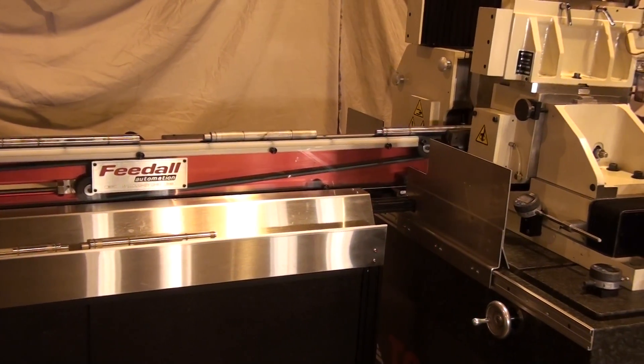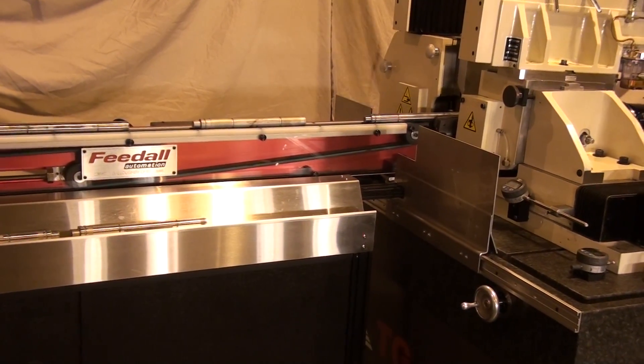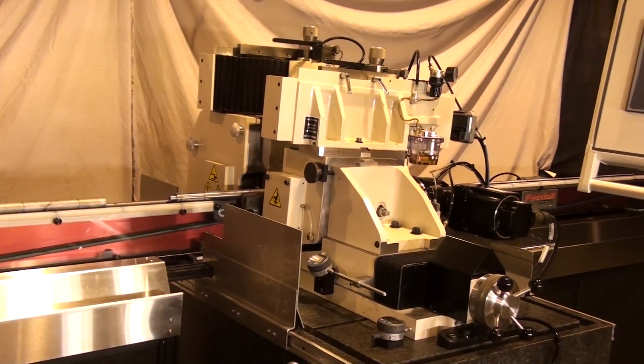Look to Royal Master Grinders for centerless grinding solutions, from standard centerless grinders to total turnkey packages. Visit us at RoyalMaster.com.